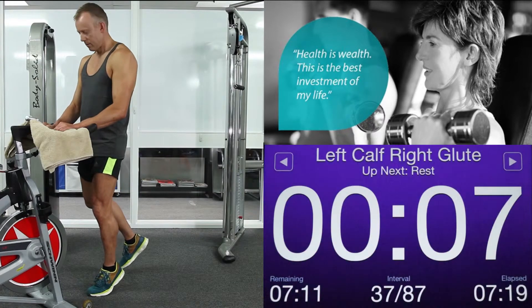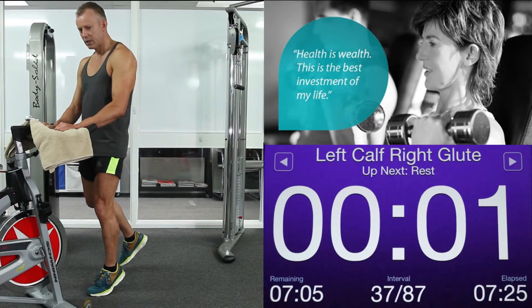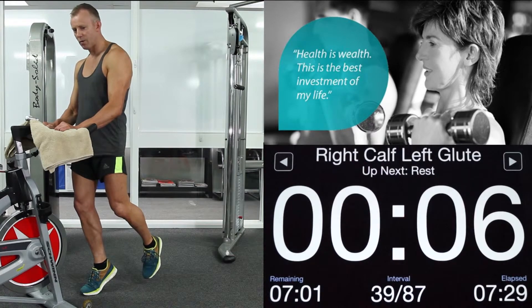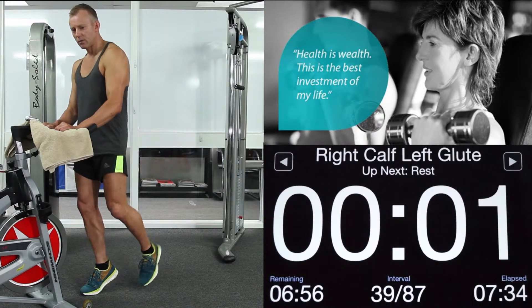Here we go again. Left calf, right glute. 3 seconds left. 1. Change legs. Up we go again — right calf, left glute. Short burst. 5, 4, 3, 2, 1. Relax.